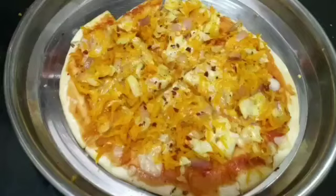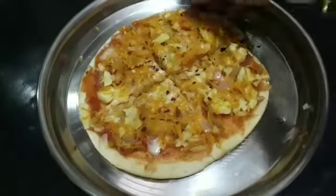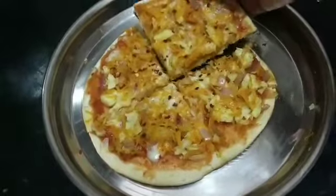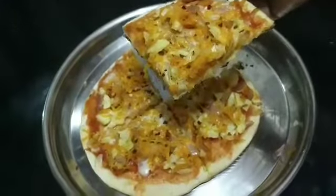Hi friends, today we're going to see a quick and delicious snack for kids, which is very easy to make. That is a rich sandwich-flavored pizza prepared at home without an oven. Let us see what all ingredients are required for this.